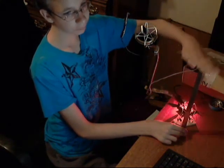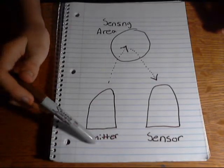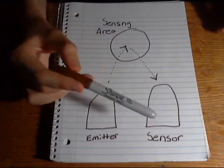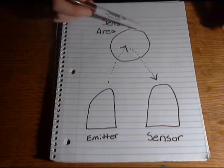You can see that red light on the table. So you basically have a light emitter and a light sensor, and they are right next to each other, and then you have a sensing area.